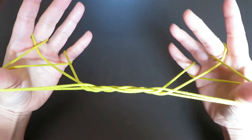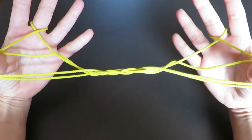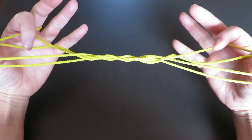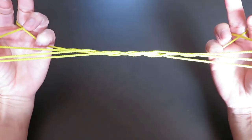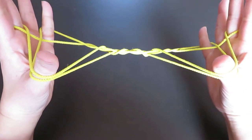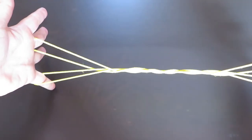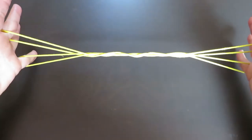And let the string around the pinky go. We're going to pick these two strings where my pointers are pointing with the pinkies. So pick with the back of pinkies and pull. And let the double string behind the thumbs go. And again, it's the middle fingers and pinkies having the strings.